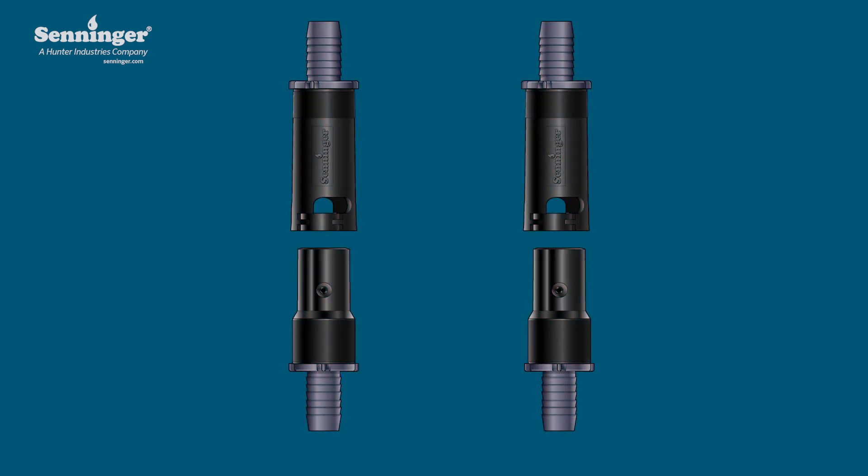You will need two pre-assembled kits with a barb fitting attached to both the upper housing and the lower housing of the quick connect for each pivot drop hose.